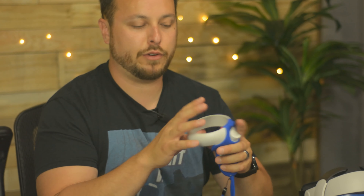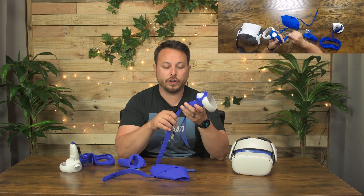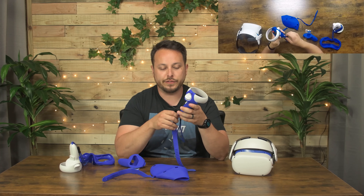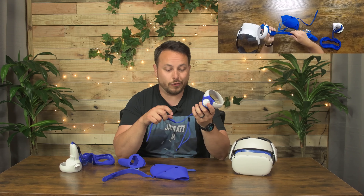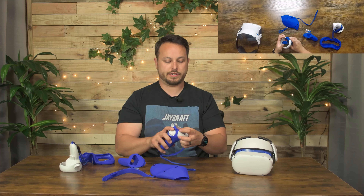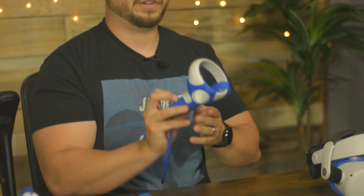I've been using these for a while personally and I will say they're nice — they feel good and they hold on your hands. But they are pretty thin right here where they go in, and they do tend to start to break there over time. So if you get these, they could last a while, or if you're rough on them, you could probably kill a set in like a week or two. That's definitely something to keep in mind. One controller is done.